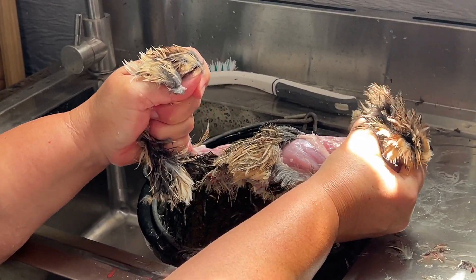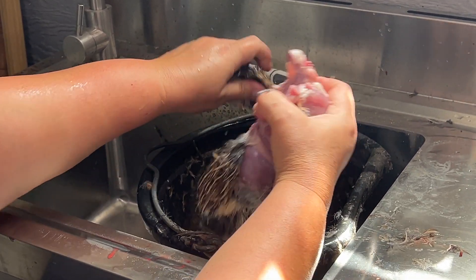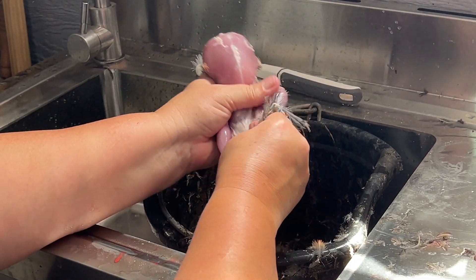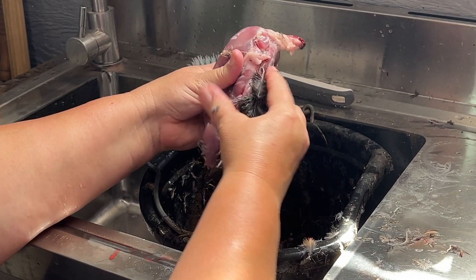Now this is slow motion. This entire video was a minute and a half, and I had to slow it down so I could talk through it. So go ahead and finish pulling off anything that didn't come with the first time. Typically that's around the bottom of the leg and right at the neck.